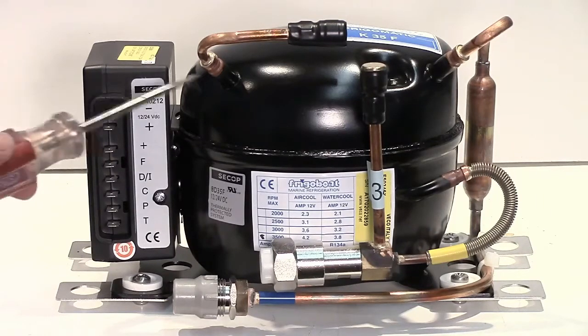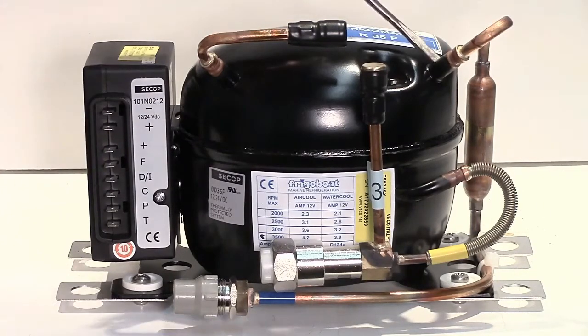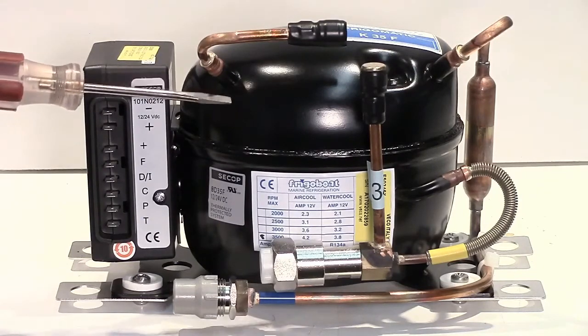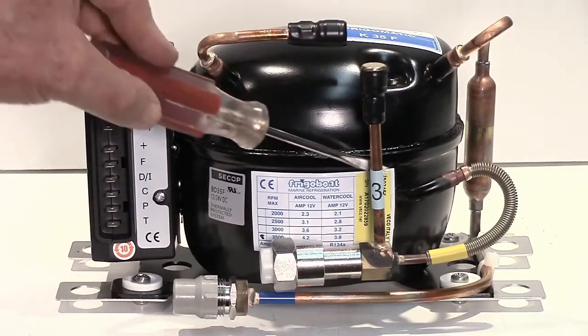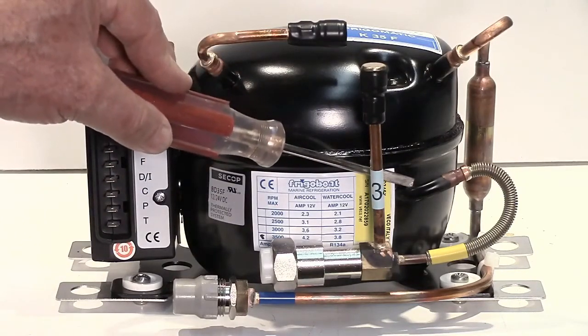On the compressor, the top two ports here are both suction ports. One has a service valve and one is a suction line. And then there is a third one which is the discharge.